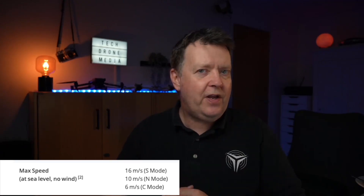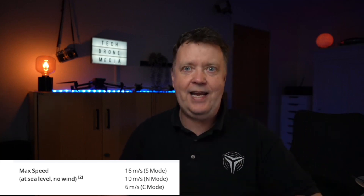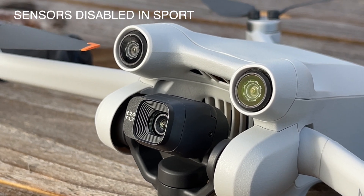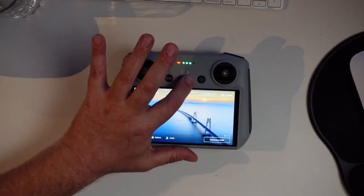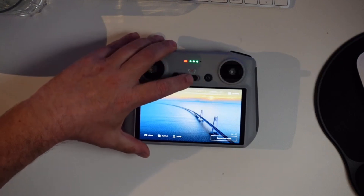Be aware that sport mode is the fastest mode available, so you can reach locations quickly — but visual obstacle avoidance is disabled in sport mode. Also note that regardless of how the switch is positioned, the drone always starts up in normal mode when powered on. To enable sport mode you have to flick it out of sport mode and back in again. That's likely a safety precaution built in by DJI.